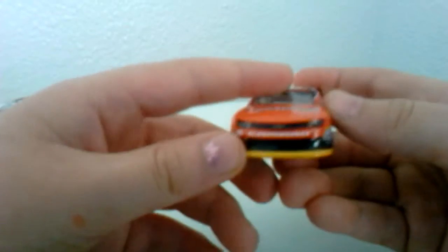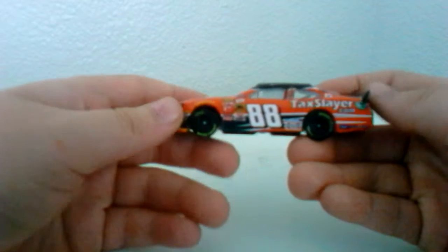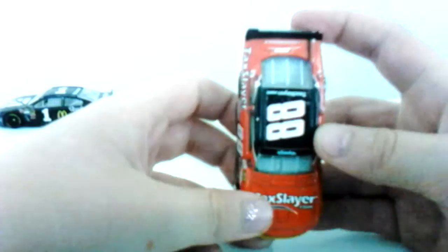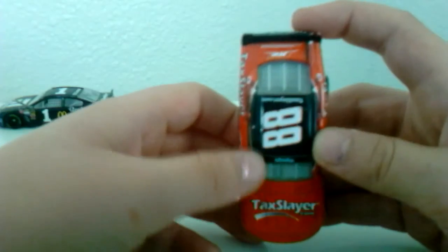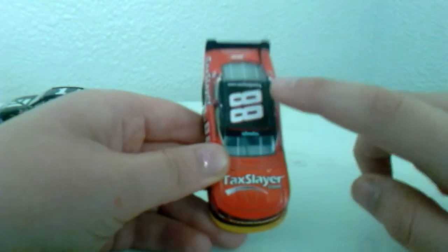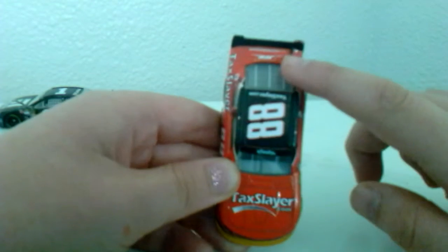So let's start out — there's the full 360 of the car. Let's look at the top. Alright, I think we're ready to start reviewing it. So let's start up here. We've got Tax Slayer Xfinity 88, TaxSlayer.com, and Junior Motorsports.